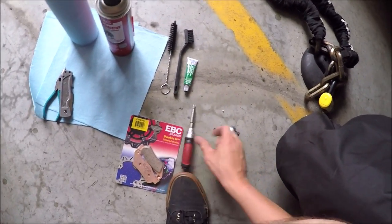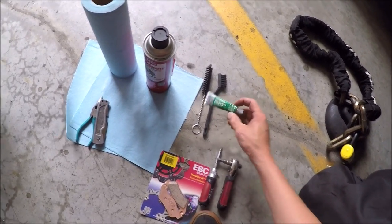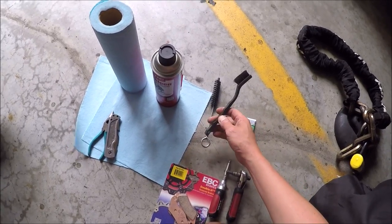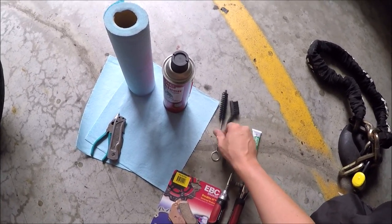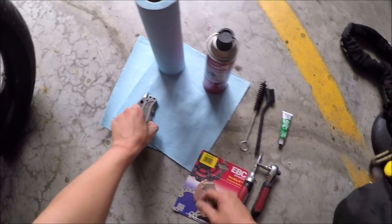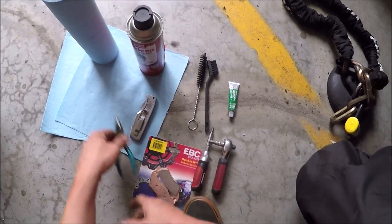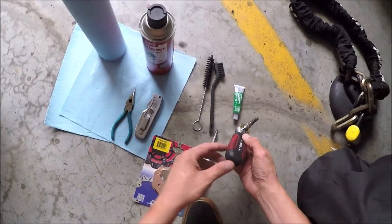You will need a screwdriver. You'll need one of these ratchets. You have some grease for the brakes. You have some brushes for cleaning. You have the brake cleaner. You have a knife to open up the package. You have this to pull out the pins. And you have some cleaning supplies.